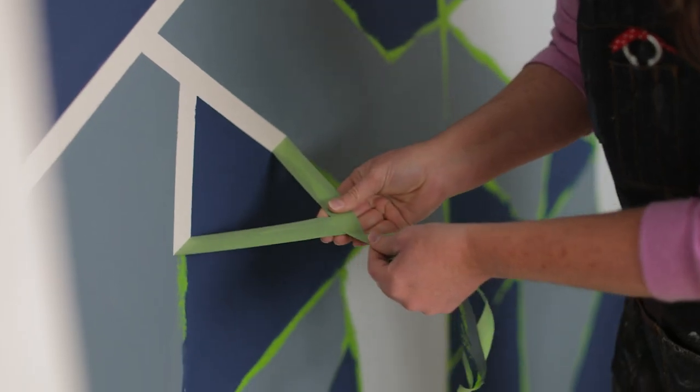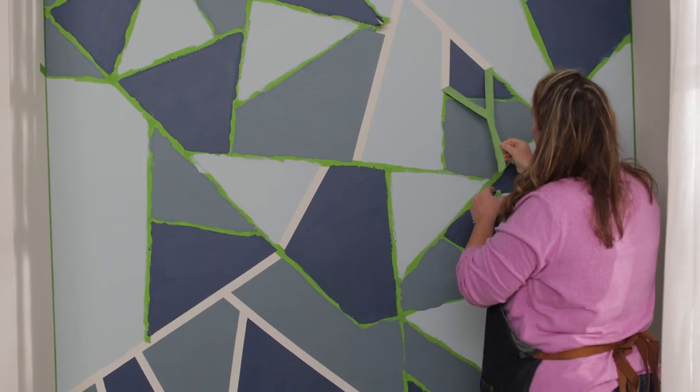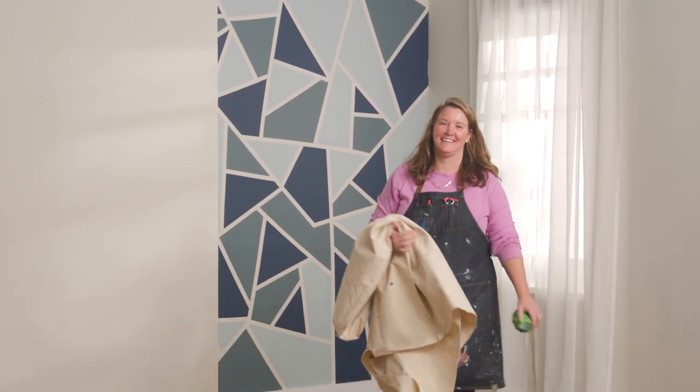Remove the tape. Once you've painted all the sections, start to peel away the painter's tape slowly so you don't rip any of the paint underneath. A painted geometric accent wall is an easy way to add interest to a boring space. I've got lots of great accent ideas coming up your way, so just keep watching.